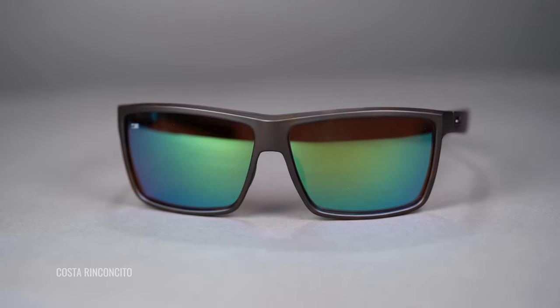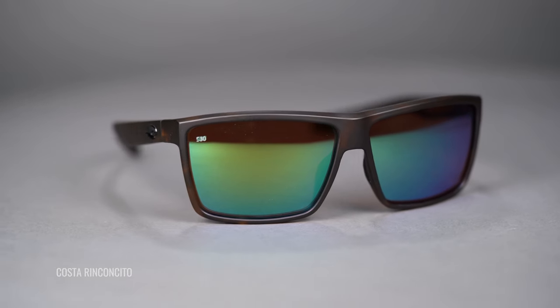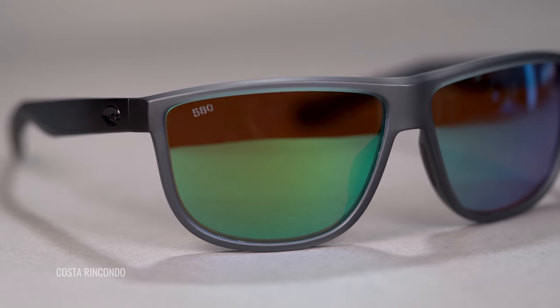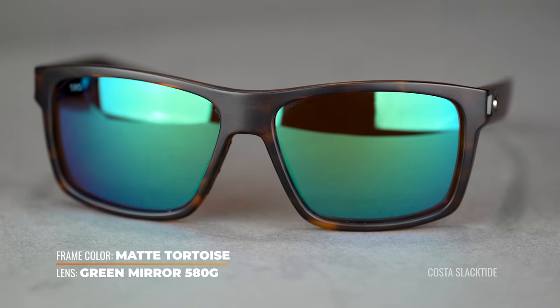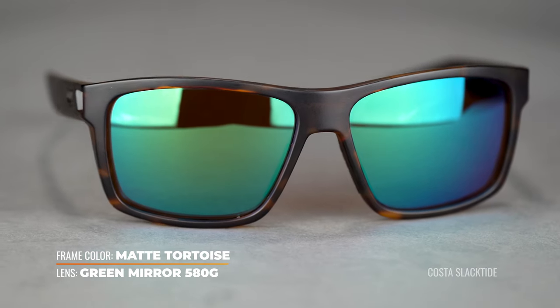We'll start with Costa, because we can't talk about fishing without talking Costa. This is their Green Mirror in the Fantail Pro — one of my most favorite frames coming out of Costa, a little bit newer, and one of my favorite lenses. This is one of the darkest on the table, about 10% VLT, so it is blocking a lot of light. But thanks to that green mirror lens, which has a copper base, you're getting a lot of warm amber visual experiences. It's going to help with contrast enhancement considerably, and the green mirror is going to help block more light transmission. So if you're familiar with Costa's lineup, there's a straight copper, or you can get the green mirror — which has the copper base plus a mirror coating on the front — and that mirror coating is going to block much more light. So when you are out in brighter, sunnier conditions fly fishing, this is amazing. It is absolutely an angler favorite because it works in a variety of light conditions.